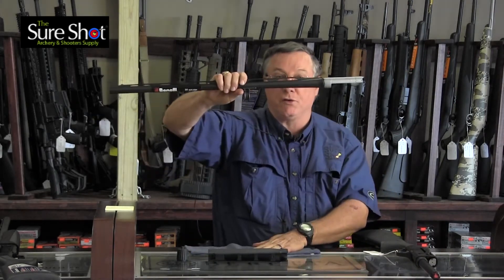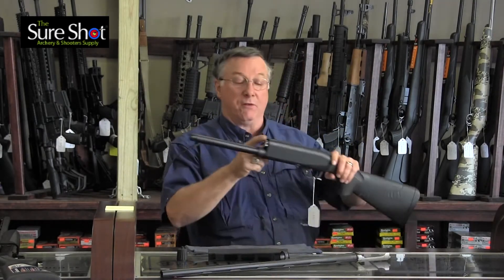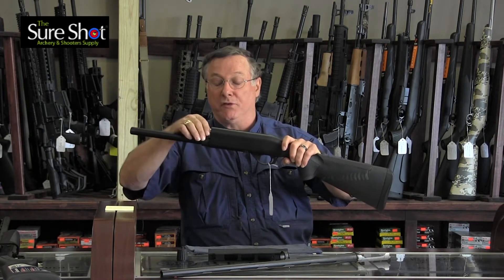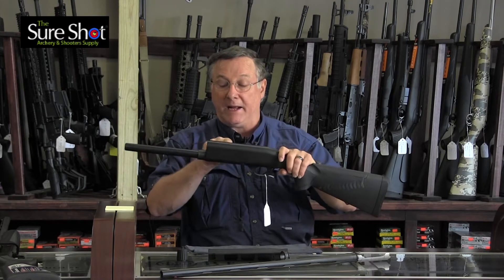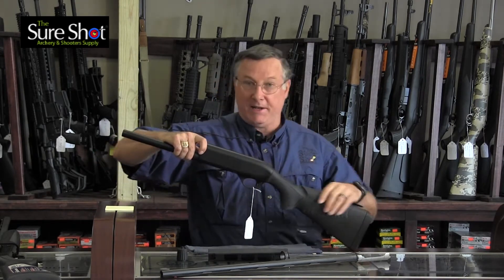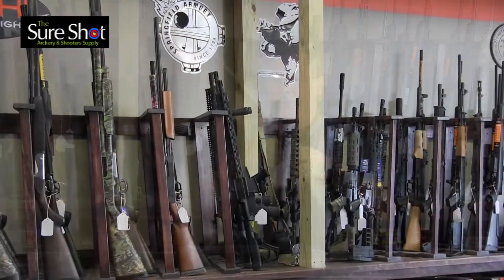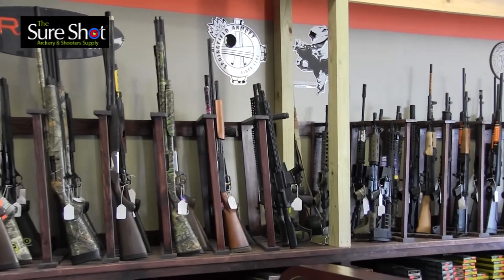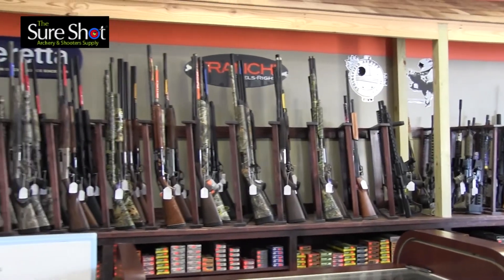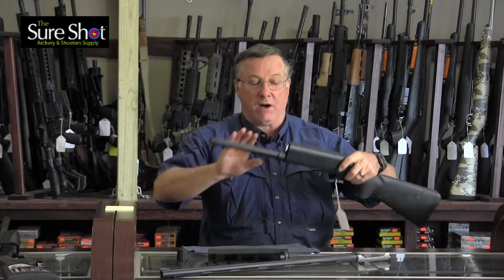There's no hole in the barrel — it uses the explosive power of the cartridge. When it goes off, the inertia from the explosion pushes the bolt. This is a rotating bolt. It pushes the bolt back and unlocks it. There's a spring in the stock, much like an AR-15 rifle. It pushes the bolt back so that it ejects the round, hits the feed latch, feeds another one into the chamber, and then it goes back and chambers up again. But there's no direct gas involved in the operation.